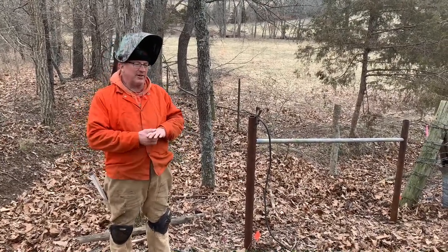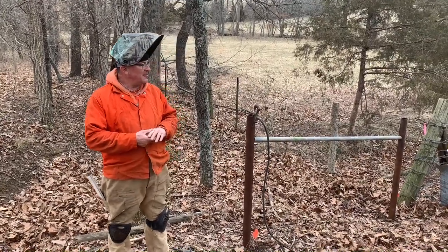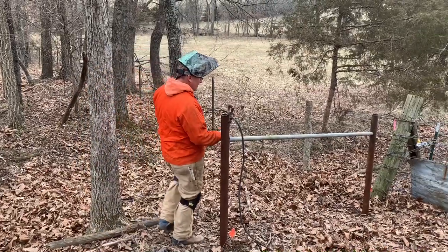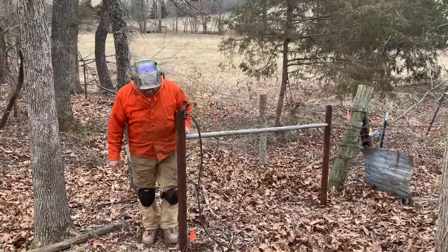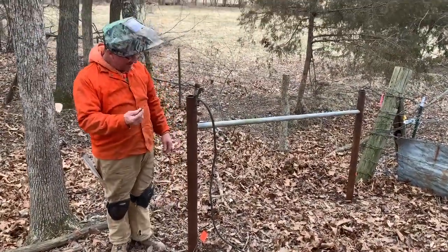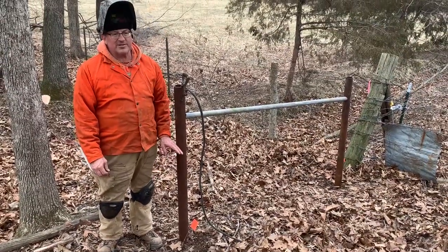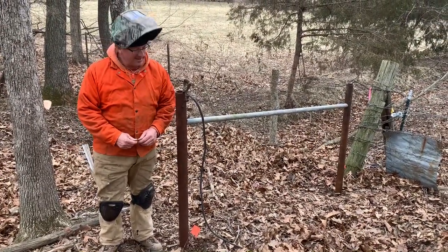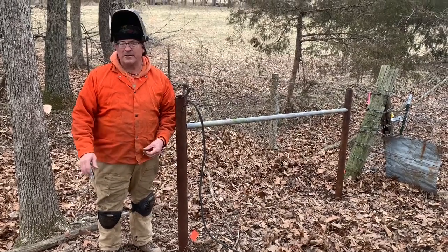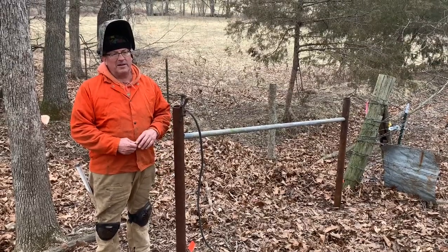In this particular segment — you saw in an earlier video we were driving these posts — I'm now adding the horizontal brace post. I will install these clips for the wire at 16 inches, 26, 36, and 46. That's high enough for our animals. The bottom wire will be a ground wire only and the three upper ones will be energized.